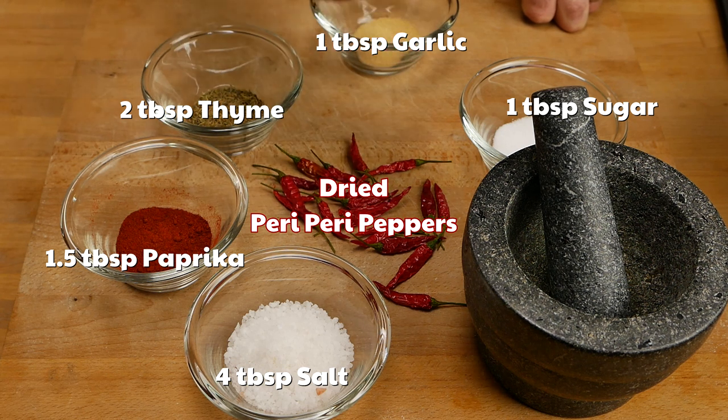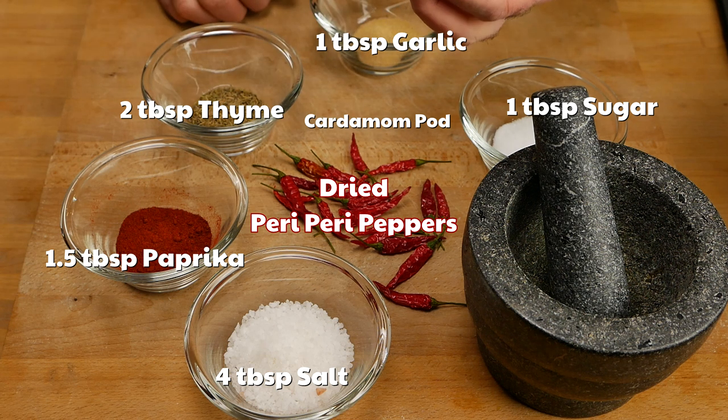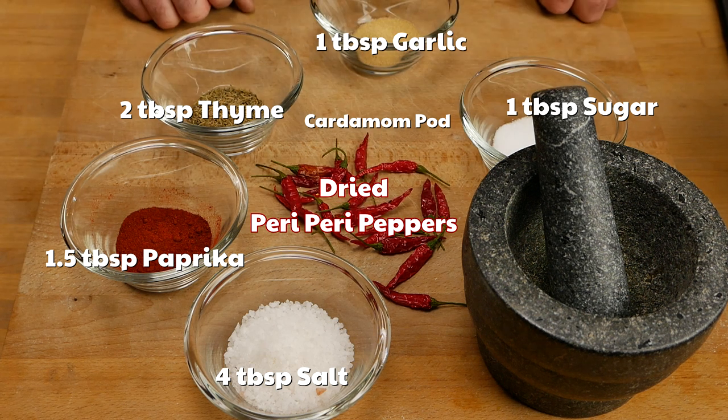I leave my seeds in because I think it tastes great just like that, and I like the heat. One other little thing I add — it's really up to you, I just really have a thing for it — is cardamom. Just one cardamom pod, and we're going to add that in as well.